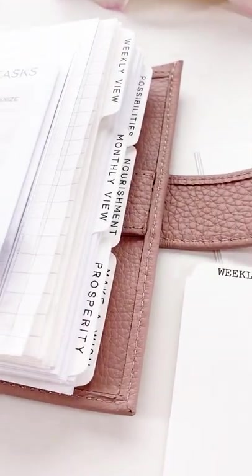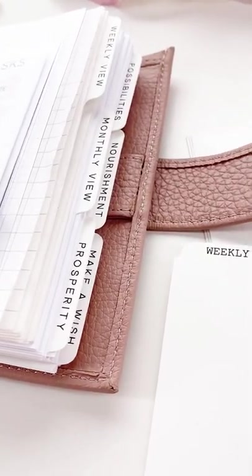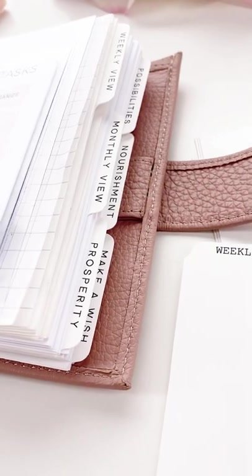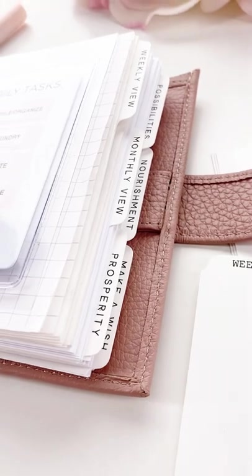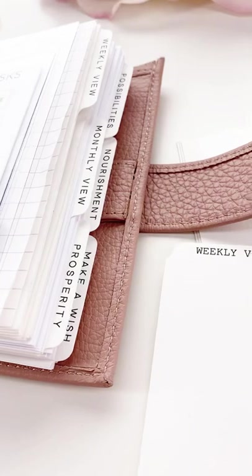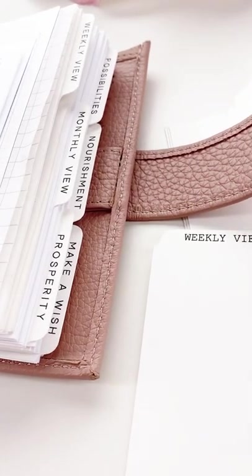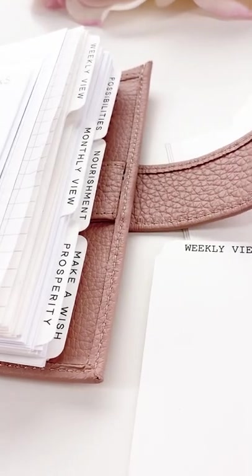So you basically choose your size, your tab type, your font, and your titles. I am literally beside myself — this is something I've been wanting to do for so long. I've had people asking for custom dividers every day, and now I can do it. We'll be listing a very small amount of these initially, and I ask that you place your order for only the custom dividers so we can get them out faster. I'll be personally working on them.